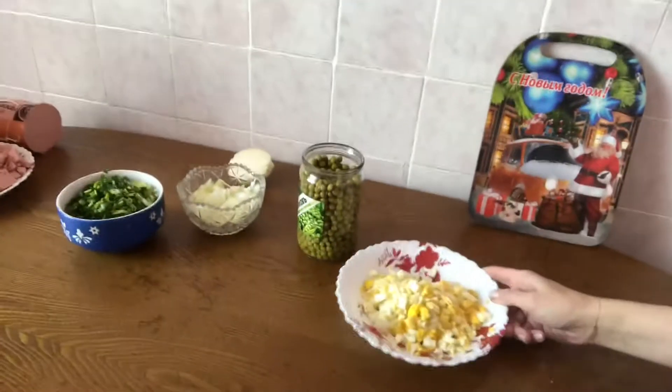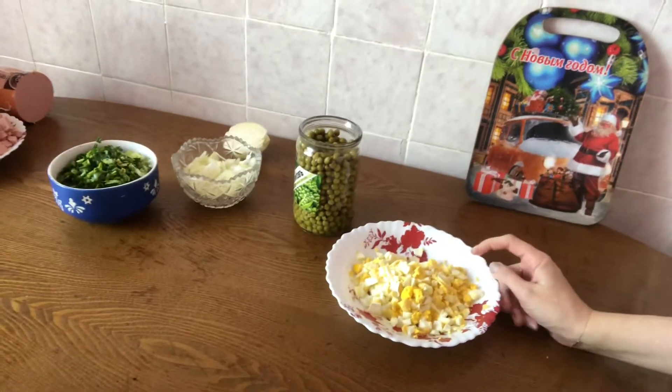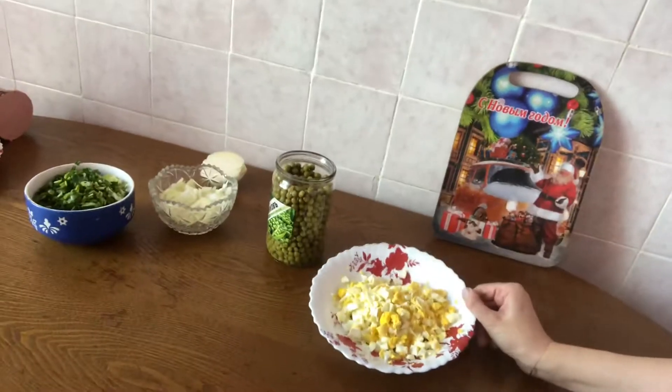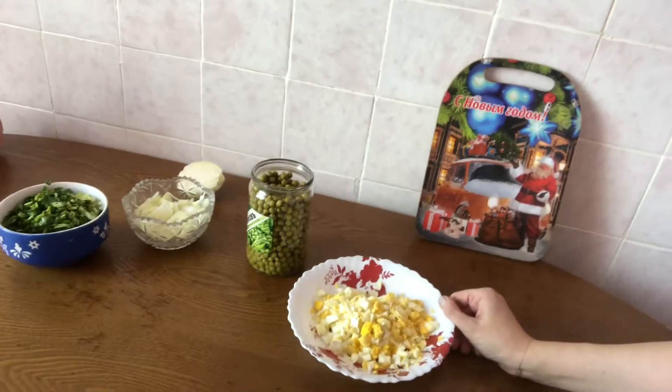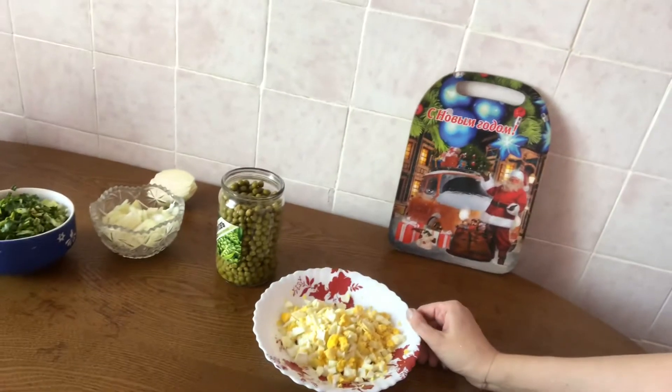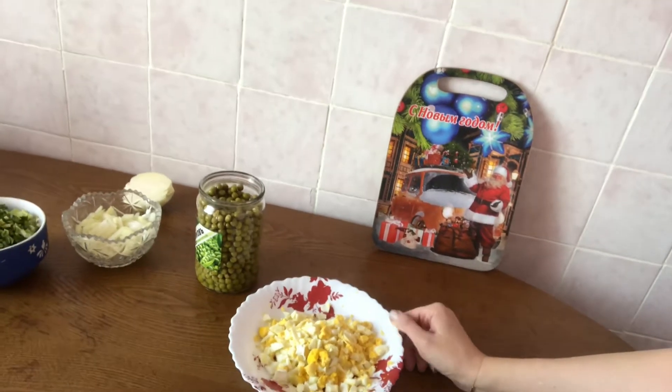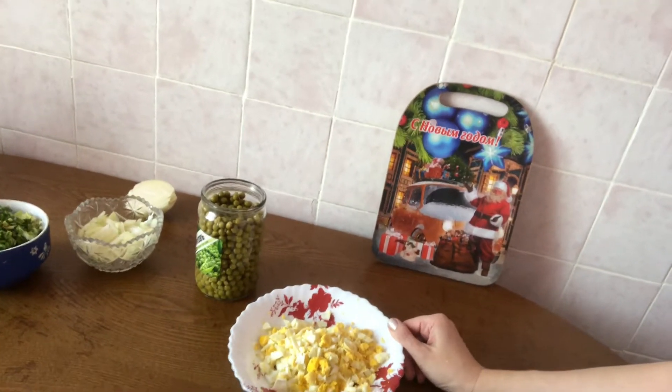The second ingredient is boiled eggs. I took about five eggs, then boiled them about five or ten minutes, then peeled and cut into little pieces.